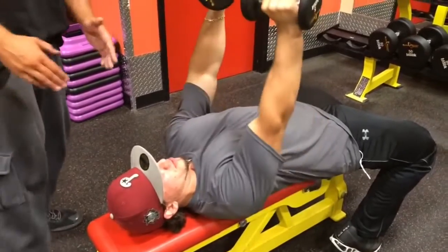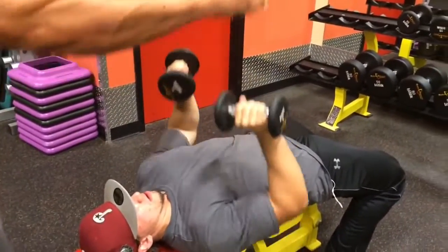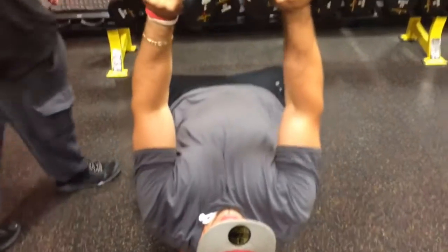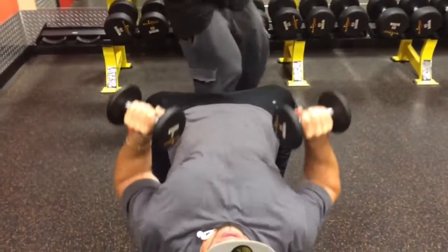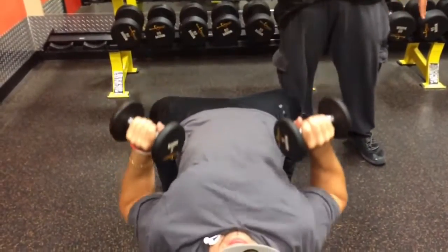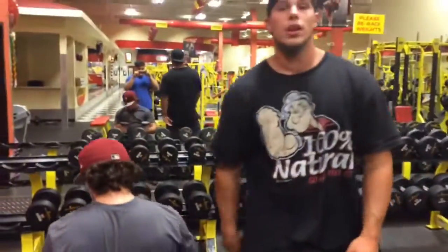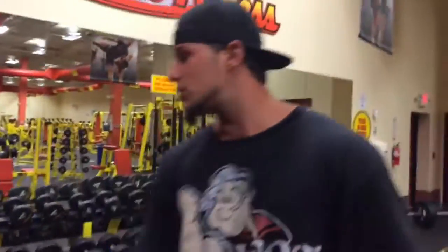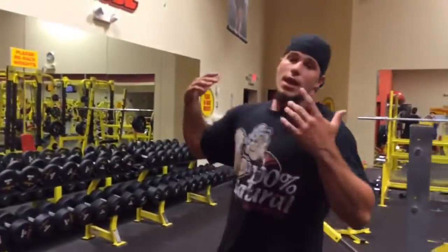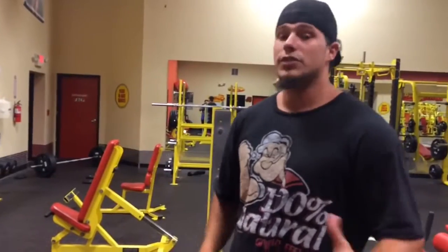Same thing — he just brings it down to the side and presses it back up. Notice how he doesn't bring the dumbbells together at the top. Bringing them together allows you to use momentum with the weight instead of the actual chest, so the chest won't grow as well as it would if you don't touch them. After 8 repetitions, wait about 35 to 40 seconds. If that weight was light, increase it by 5. If it was too heavy, stay with it.